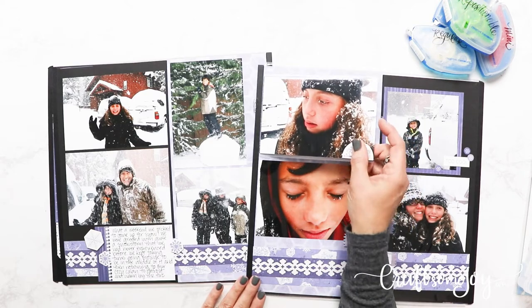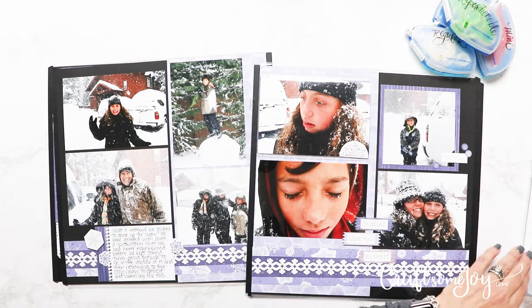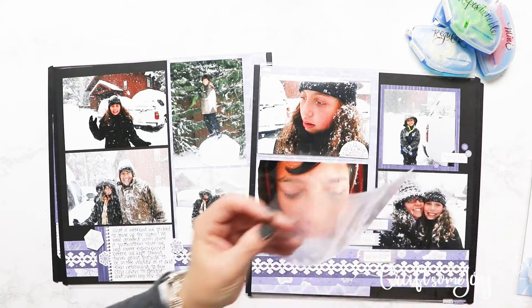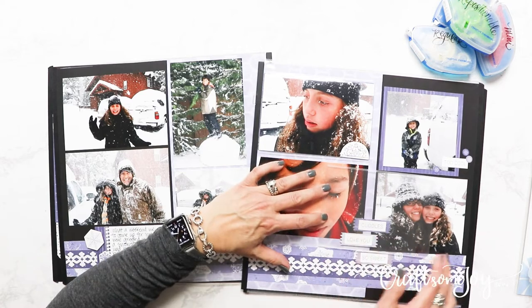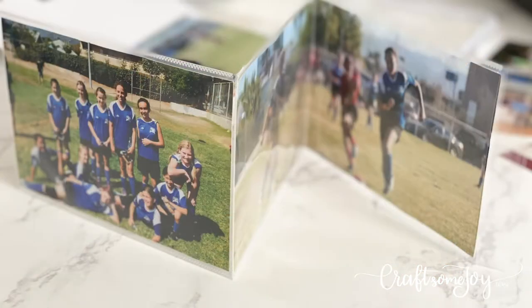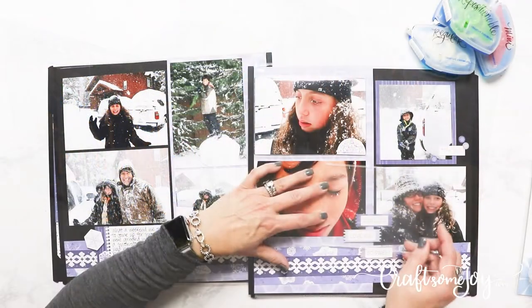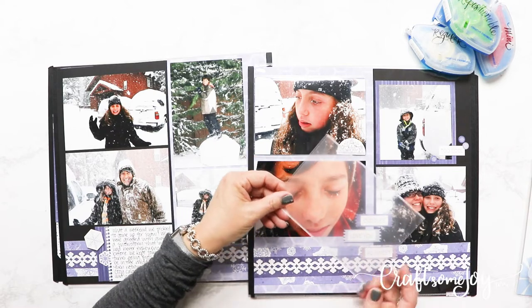Let me show you how I use my Peekaboo Pockets. In my last video I was working with the Winterberry collection — a beautiful Creative Memories collection that coordinates beautifully with snow pictures and snow days. You can see right here how I added a Peekaboo Pocket to the edge of the page. I like putting Peekaboo Pockets here on the edge so that when they're in an album, you can just flip it open and see the inside and also what's underneath. Creative Memories also says you can adhere these pockets directly to your page protector for a flip-open page.